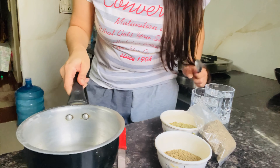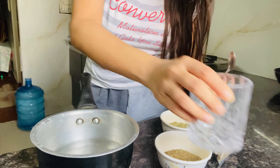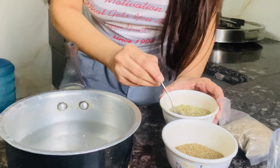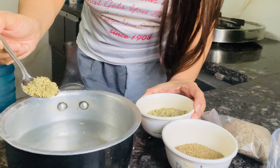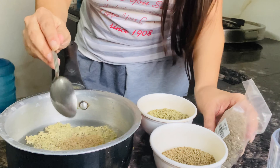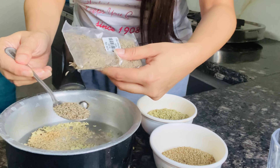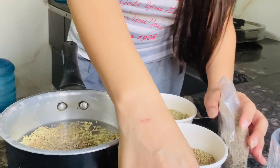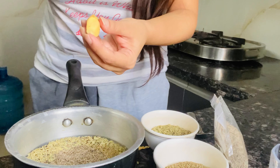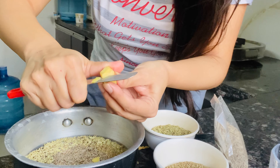First, we have taken a pan and added two glasses of water. In this pan we have added one spoon sauf, half spoon ajwain, and one spoon jeera.